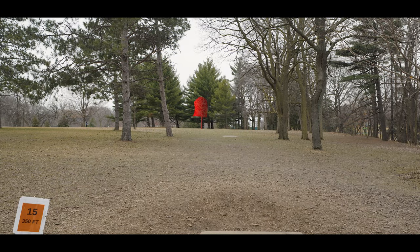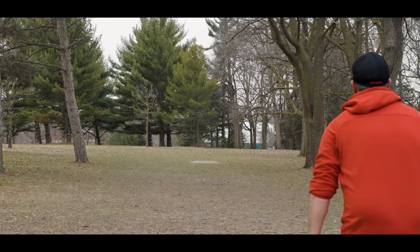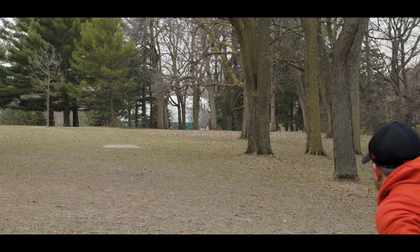This is a much more technical hole. There's one tree on the left-hand side, a bunch of trees closer towards the basket, and a low ceiling on the right. You can go for the wide lefty route, or you can keep the disc low and take that righty route underneath all the limbs, trusting that it's going to stay level and have a forward skip.